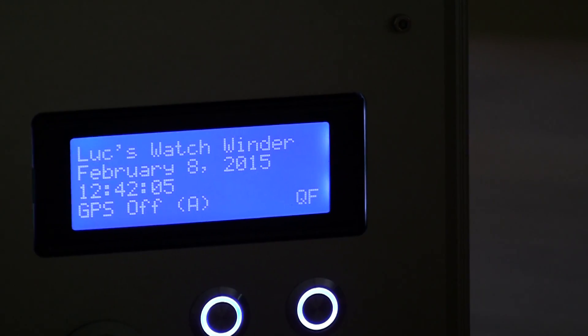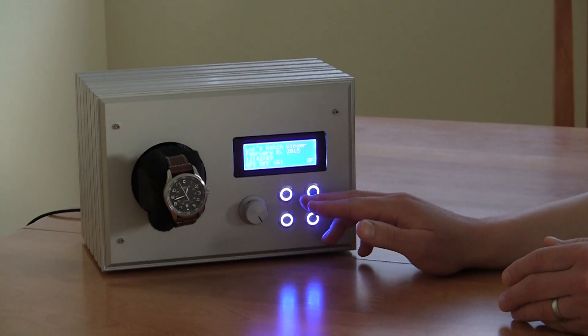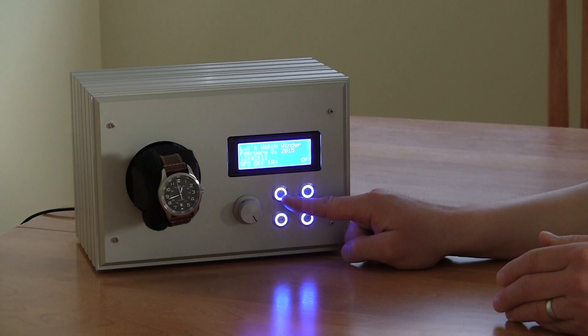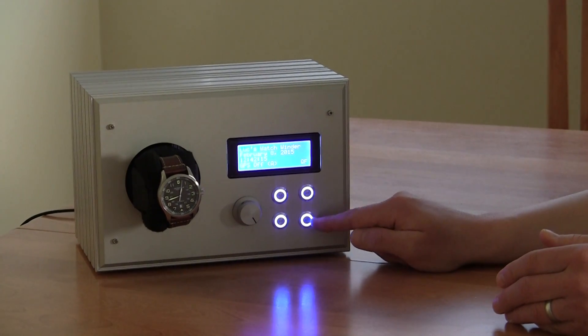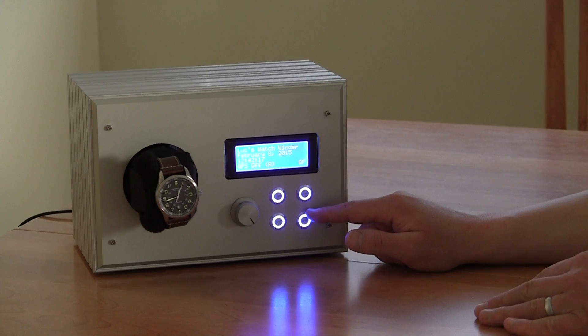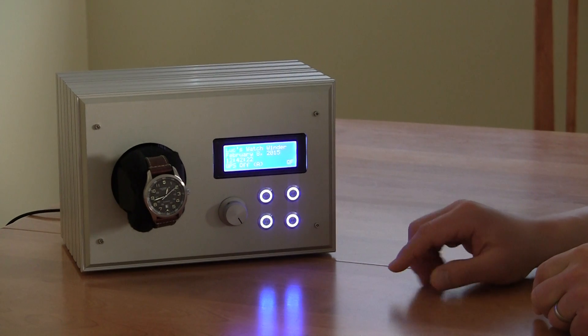There are four buttons, each with a different purpose. This button turns the motor on and off, this button goes through the different menus, and these two buttons toggle the different options. This dial here is to adjust the speed of the watch.